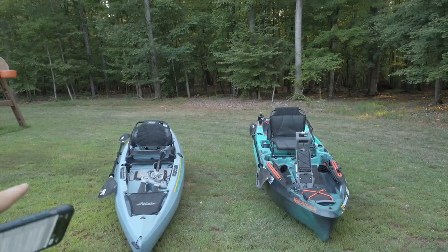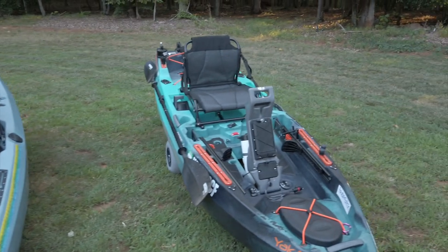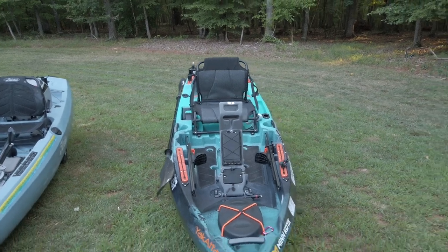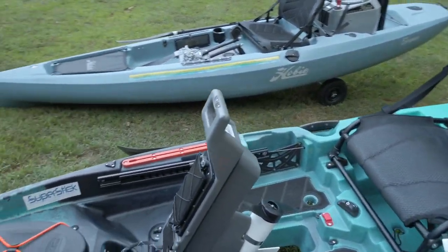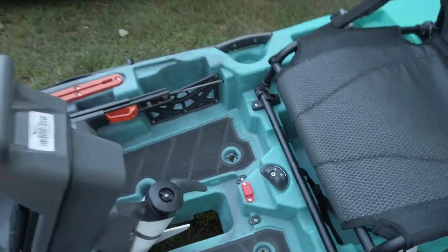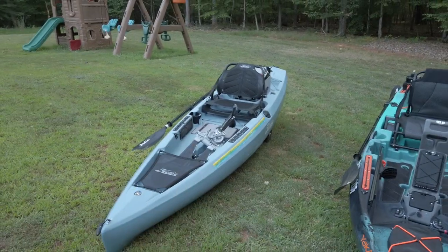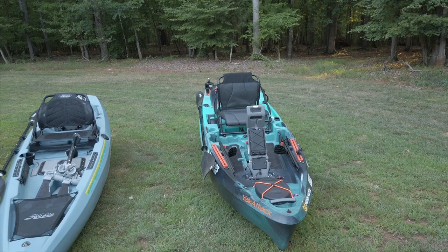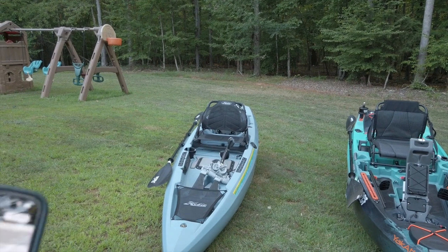The drives: the Hobie Mirage Drive 180 with turbo fins that kick up — that's the new 2020 drive — versus a 45-pound thrust Minn Kota saltwater-ready 12-volt motor. They're both great drives. The Minn Kota does get shallower and it's easier to take out in shallow water — you just turn this little thing and pop it up. The Mirage Drive, you have to use the pedals even to take it out in shallow water. I'm going to say the drives go to the Old Town, with the caveat that the motor will probably fail before the Mirage Drive, and the Mirage Drive is probably a little easier to fix.